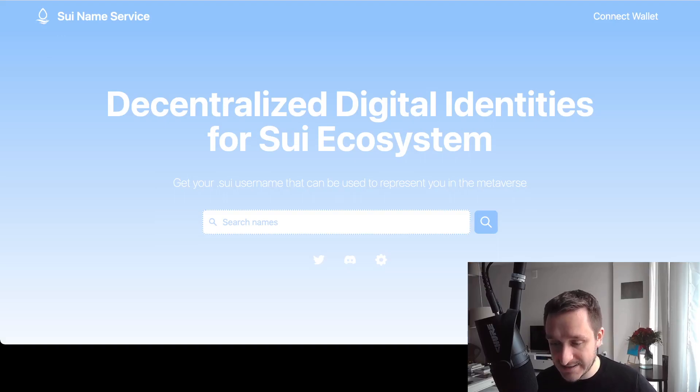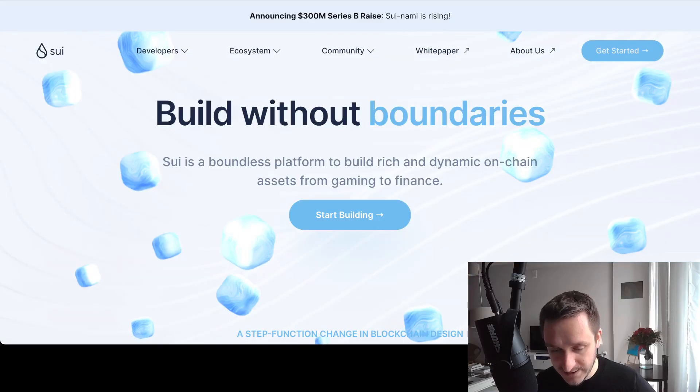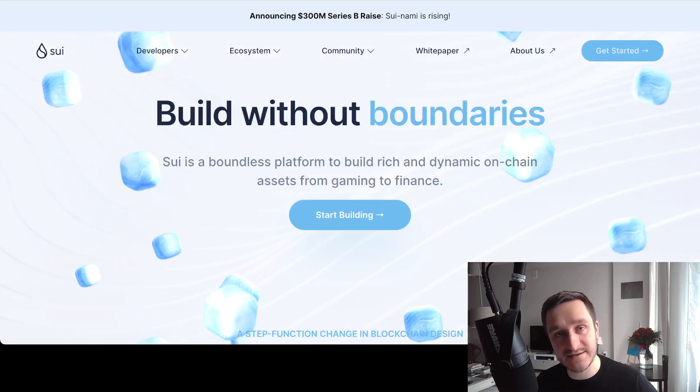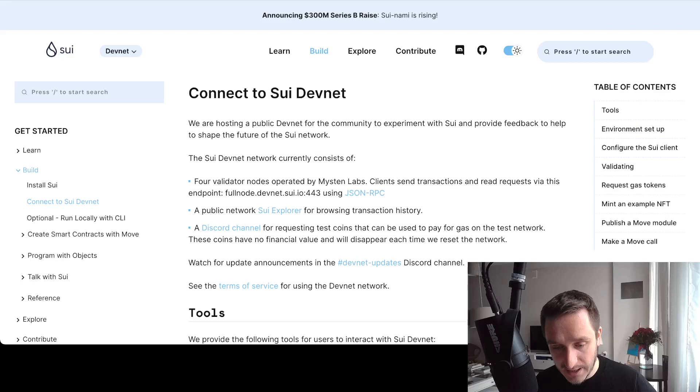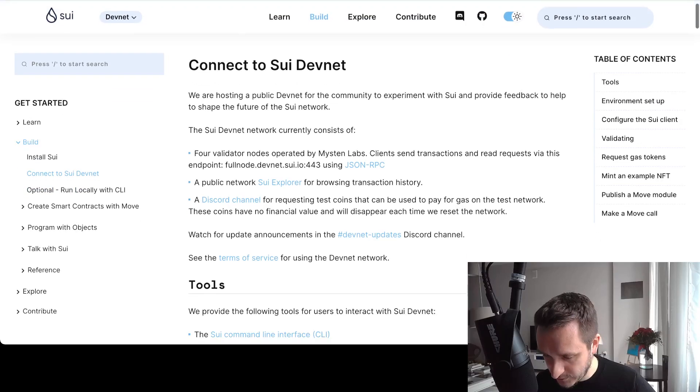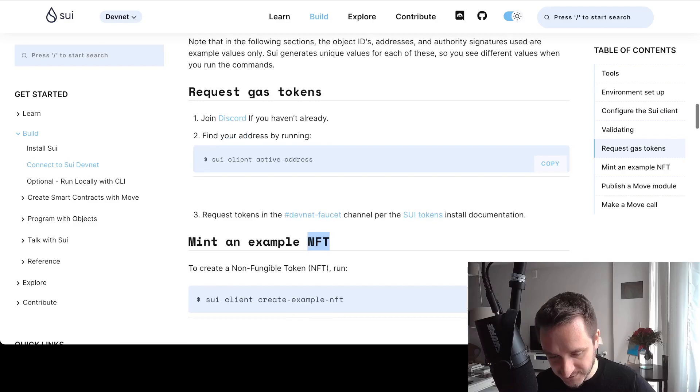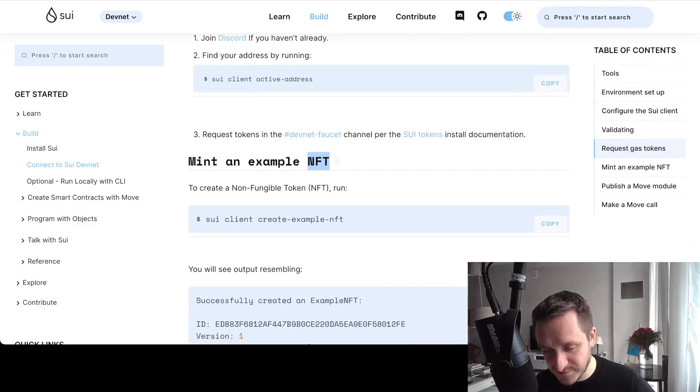Another thing you can do is join the SUI Discord. You can go directly from sui.io, or the link is easy to remember: discord.gg/sui. You can also claim free testnet tokens on Discord in one of the channels — they actually document this. Under 'Request Gas Tokens', you join the Discord, find your address, and request tokens by typing exclamation mark faucet followed by your wallet address.